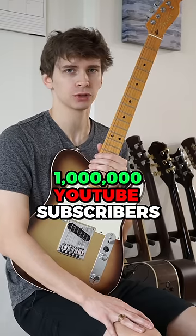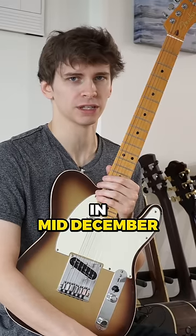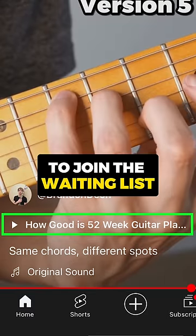Age reveal at 1 million YouTube subscribers. 52-week guitar player reopens for enrollment in mid-December. Check out this pinned video to join the waiting list.